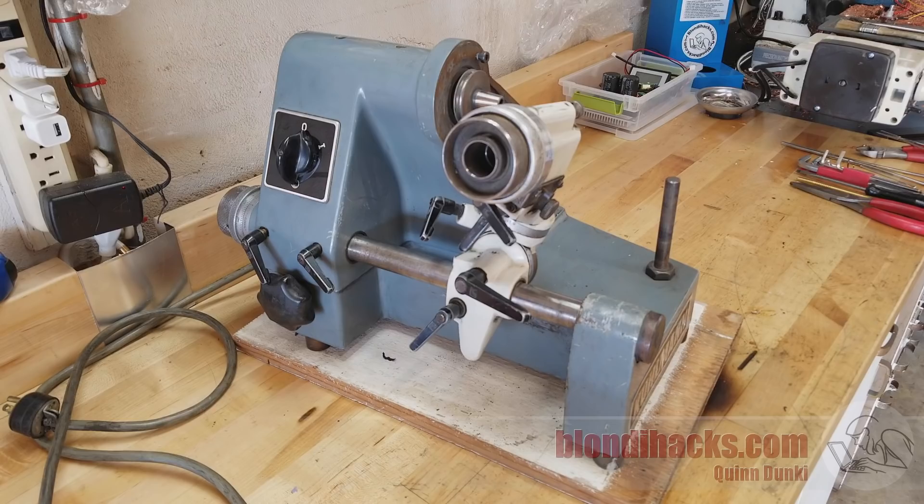I'm going to continue with the teardown of this thing, and it's easy to get intimidated by a project like this because there are a ton of parts and it's hard to know where to begin. What I like to do in a case like this is just take a step back and make a plan of attack. So what I've decided to do is start with the workhead.